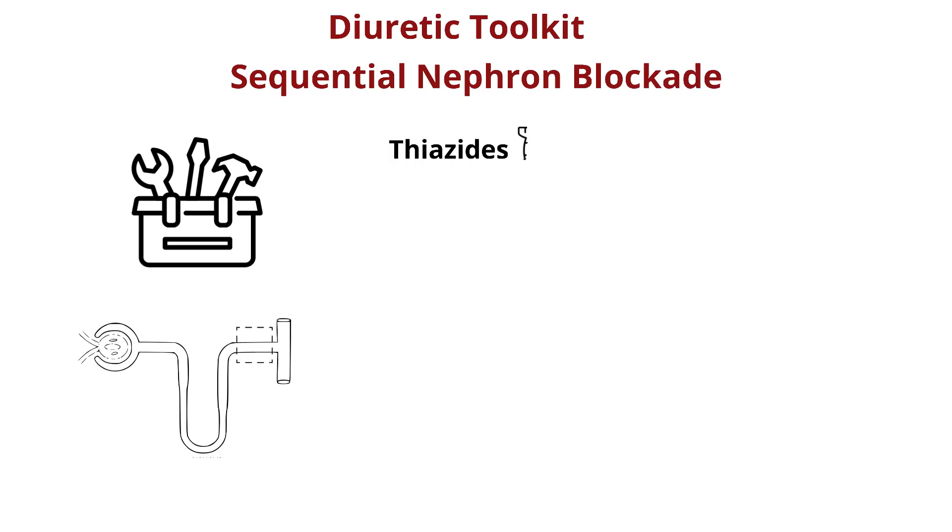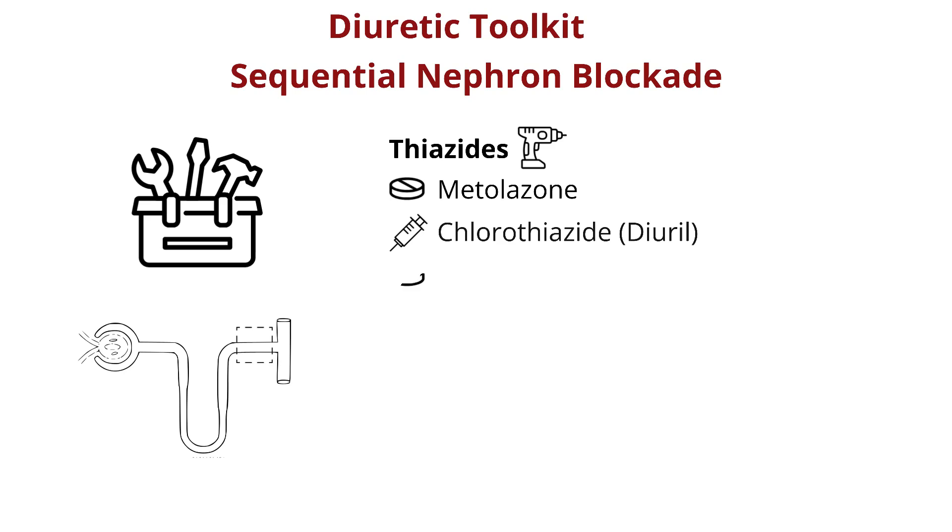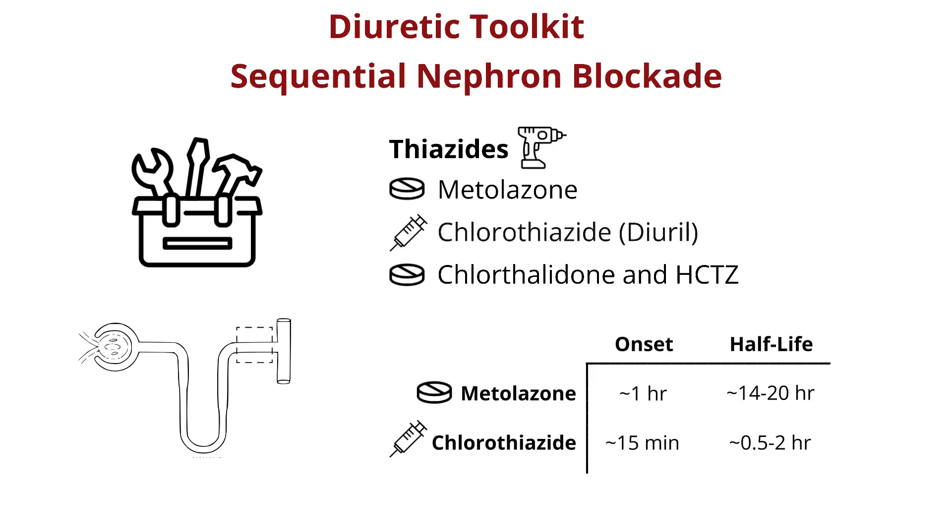The first of these additional tools are our thiazides — the drills that work in the distal tubule. These include metolazone or chlorothiazide, as well as chlorthalidone and HCTZ, which are more commonly used as antihypertensives, at least in the United States. Between metolazone and chlorothiazide, there aren't clear differences in efficacy, but some useful differences in their kinetics. Metolazone notably lasts quite a bit longer, whereas chlorothiazide is IV, so it's faster acting.